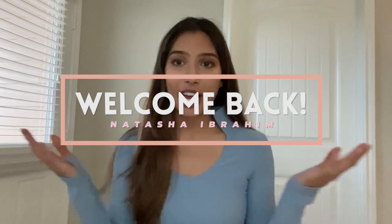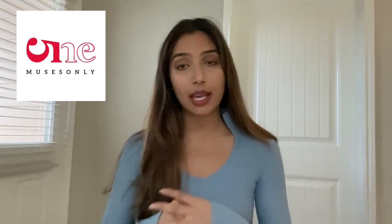Hey guys, welcome back to my channel. If you're new, welcome. My name is Natasha and today I have a really exciting haul video to share with you guys from one of my favorite activewear brands called Muses Only. They make yoga activewear and they did send me some new items for the winter. So I'm excited to share my old items and how I've liked them, as well as the newer items I just got. Let's get right into it.